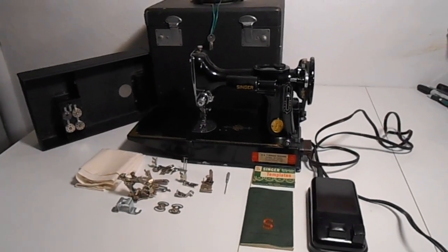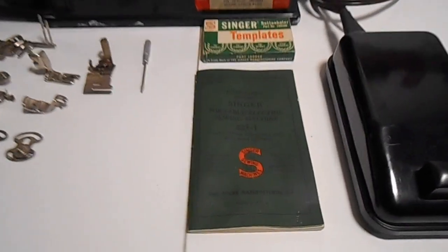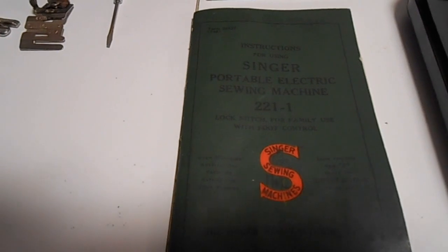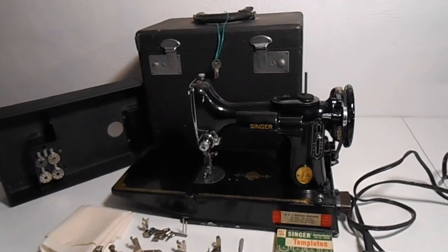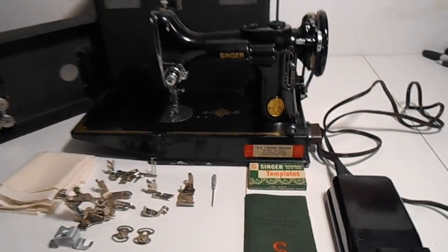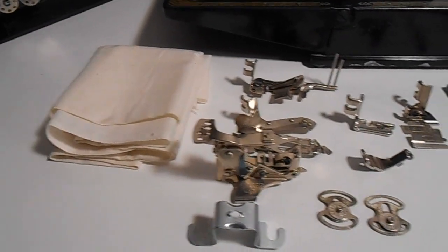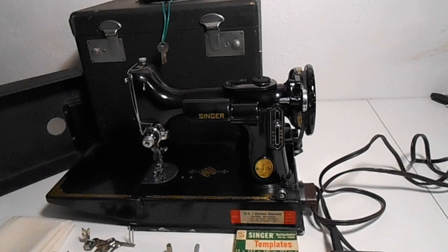This is a really beautiful 1948 Singer portable sewing machine model 221-1. They call this the featherweight sewing machine. This thing is in gorgeous, unmolested, all original condition. It has all these original Singer sewing attachments. This thing is just very well taken care of.